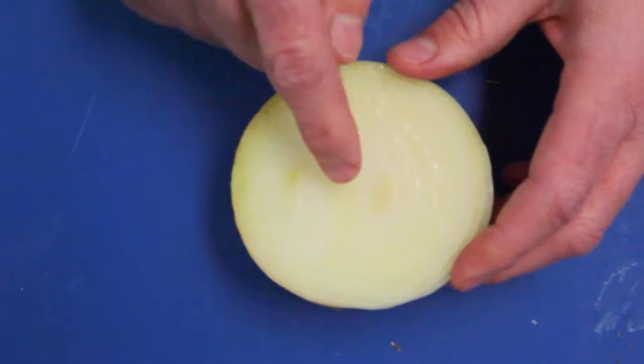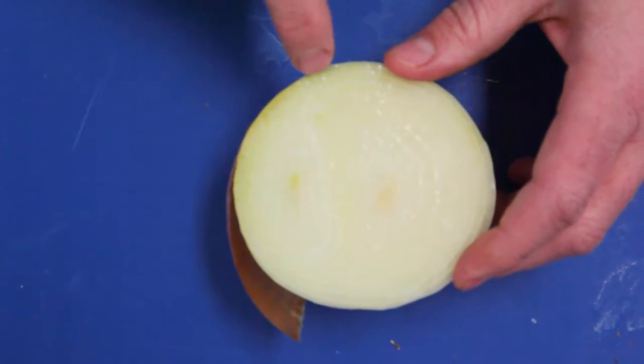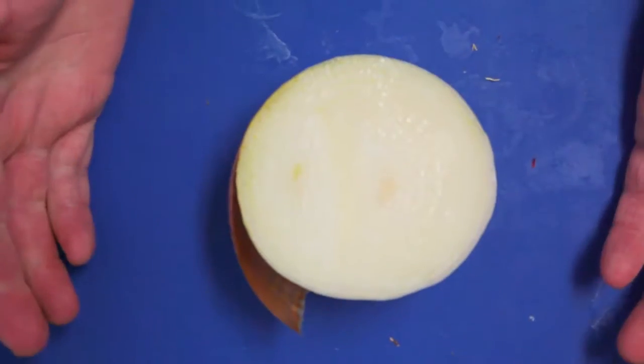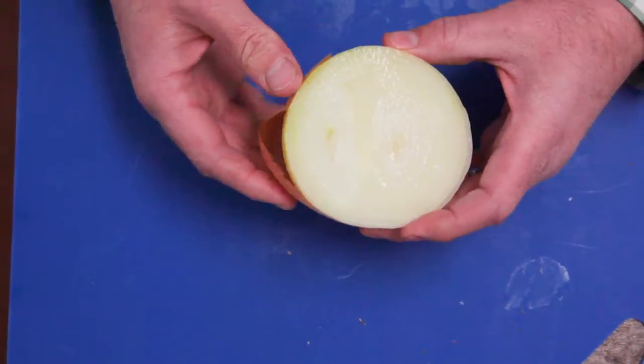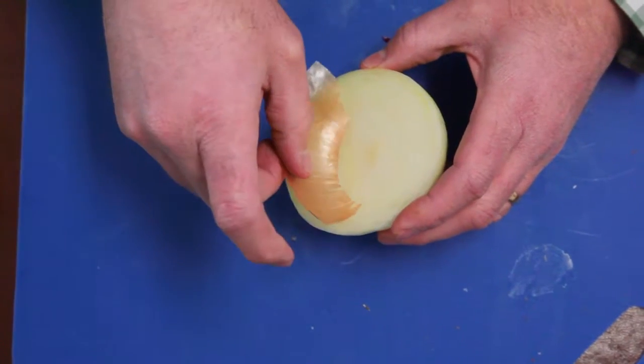It's not considered a double onion unless the centers completely divide all the layers and you can actually break the onion apart. In that case, it would generally have a layer of dry skin in between the layers.